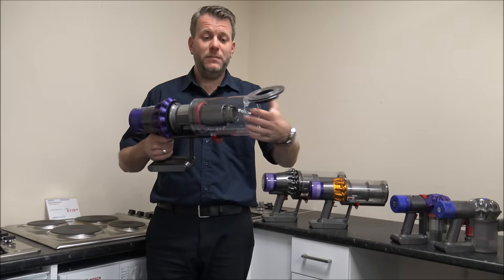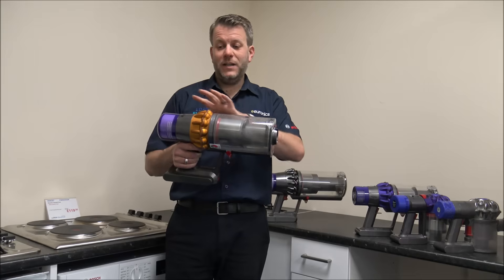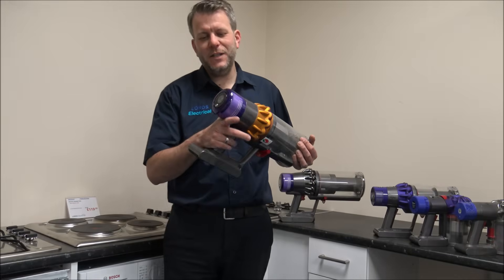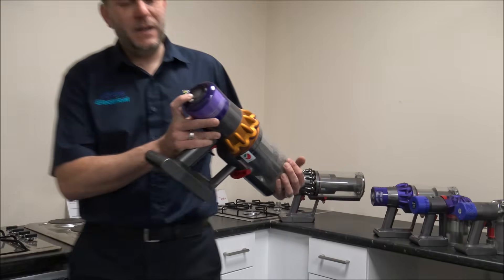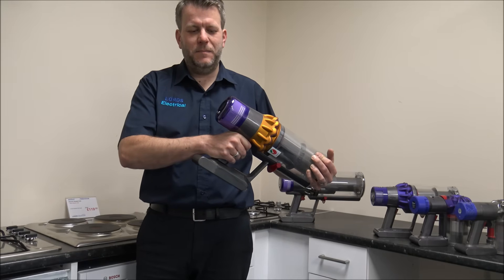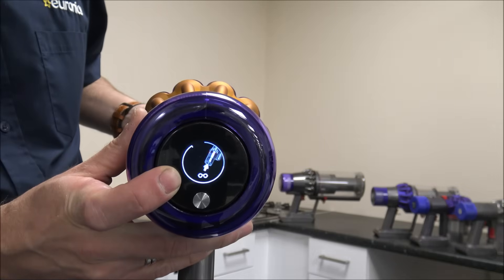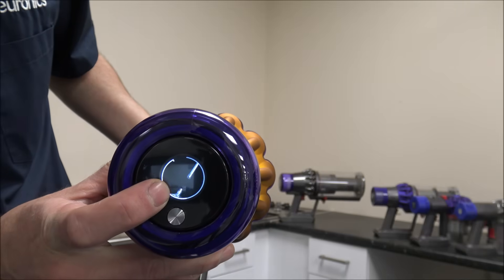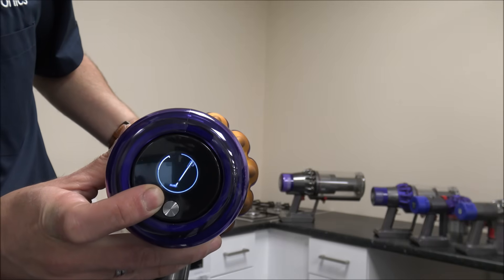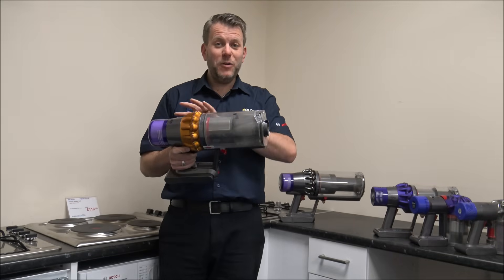Hopefully that might have solved the problem — if not, just pop the bend back on. Similar to how the V7 and V8 use the same chassis, the V11 and V15 are very similar in design, so everything I show you applies equally to both. On the V15 you've got a really nice display, and it actually shows you when you've got an airway that's blocked. You can hear it's not quite as noticeable as on some of the earlier models, but it's showing you different recommendations — first to have a look down the main wand, then at the main floor head. I really like that — it's just trying to give you some help as to where the problem could be.